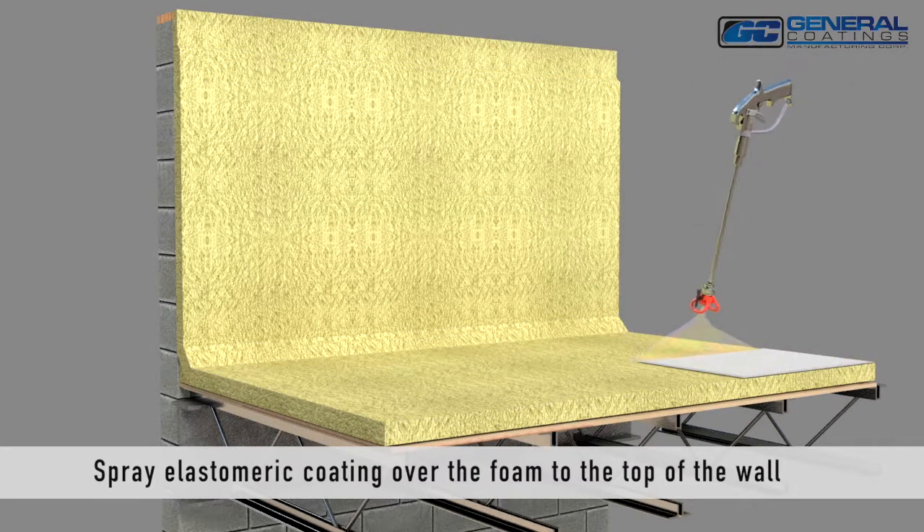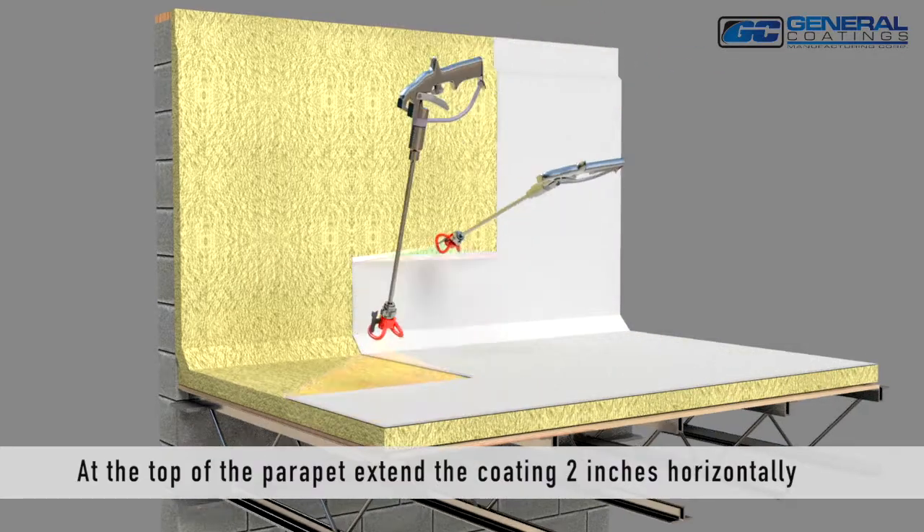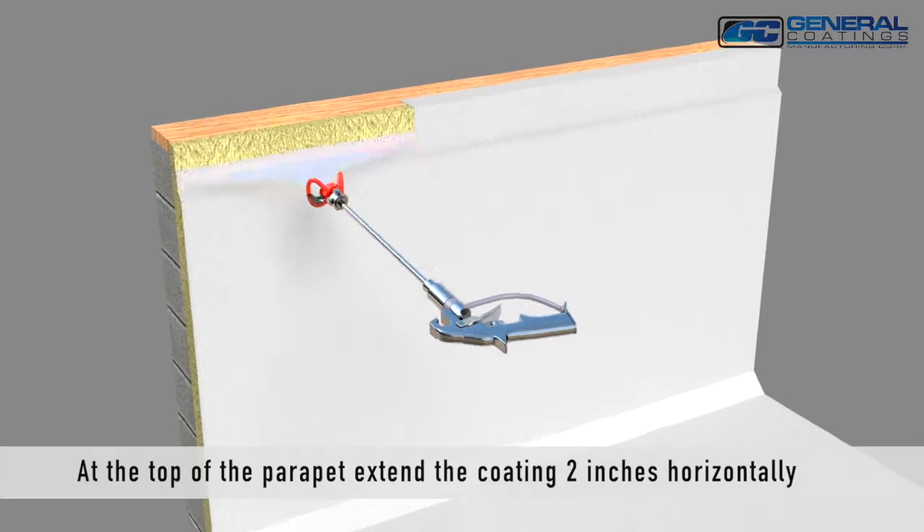Spray elastomeric coating over the foam to the top of the wall. At the top of the parapet, extend the coating 2 inches horizontally.